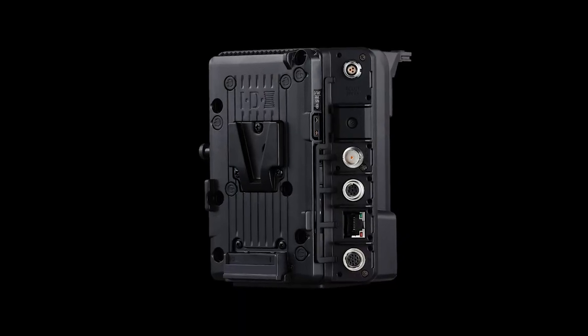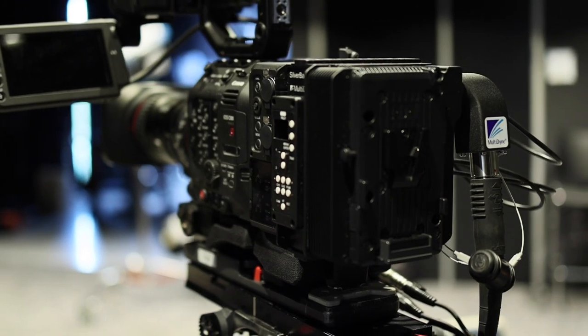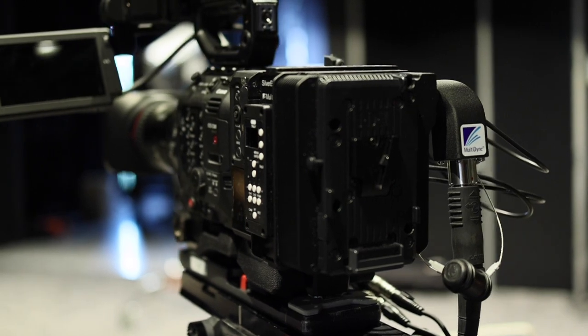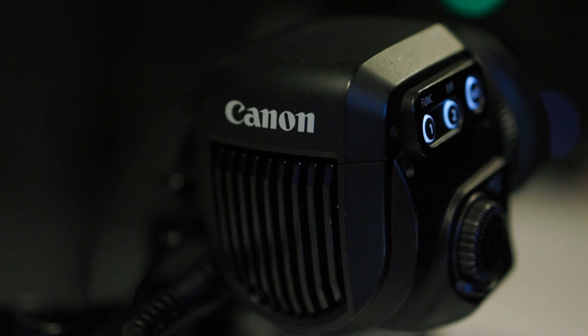With a V-Lock battery mount, the EU V2 allows for easy connection of a fiber camera back system, such as the Multidyne Silverback 5, complete with remote and Genlock connections.